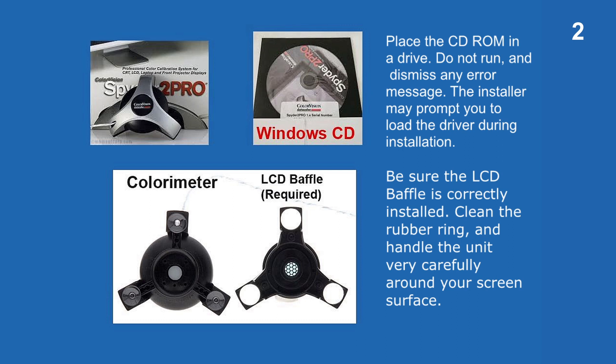Do not run the program, and dismiss any error message. The installer may prompt you to load the driver during installation. Be sure the LCD baffle is correctly installed. Clean the rubber ring and handle the unit very carefully around your screen surface.